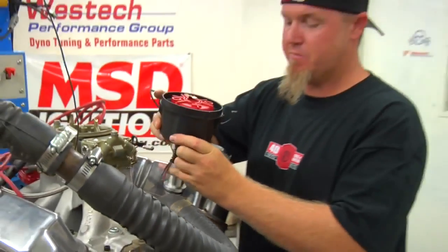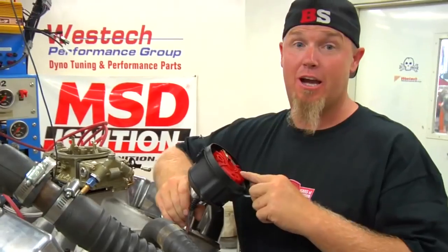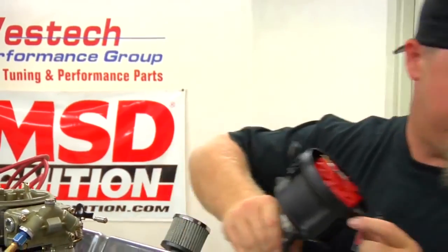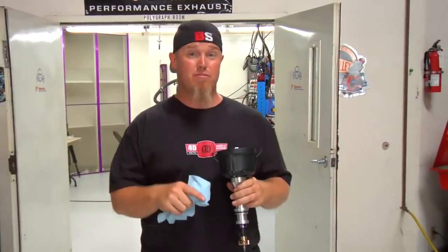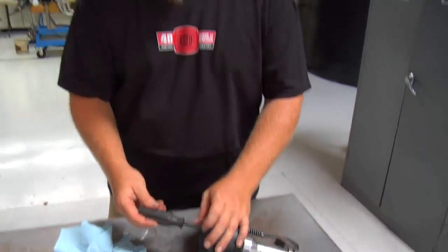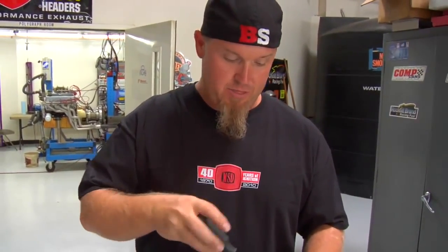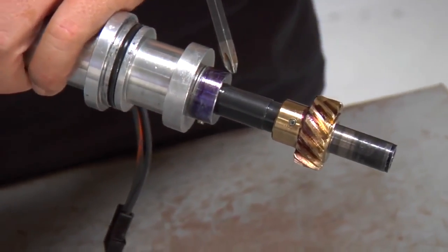Before you install your crank trigger system you're going to need to remove the mechanical advance setup from your distributor and lock it out. That's easy to do if you've got one of these MSD Pro Billet distributors, but if you have a stock distributor you may need to remove the advance mechanism and weld it solid so it's locked out. Don't forget that before you pull the distributor out you need to put it at TDC on number one firing position and mark your rotor position so that when you put it back in you can put it back in the right spot. On this particular MSD distributor for our small block Ford, we're going to pull the rotor off and then the cap adapter setup.